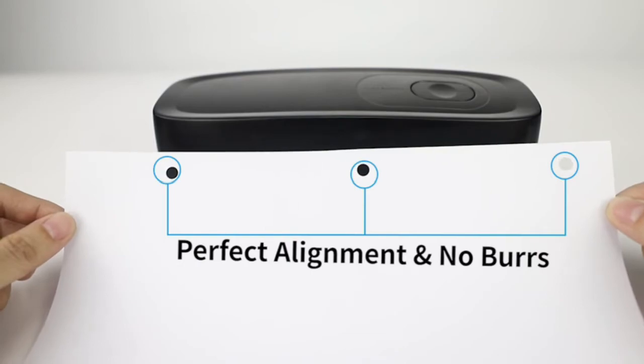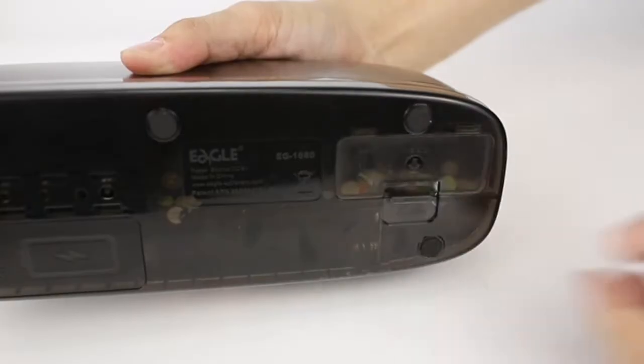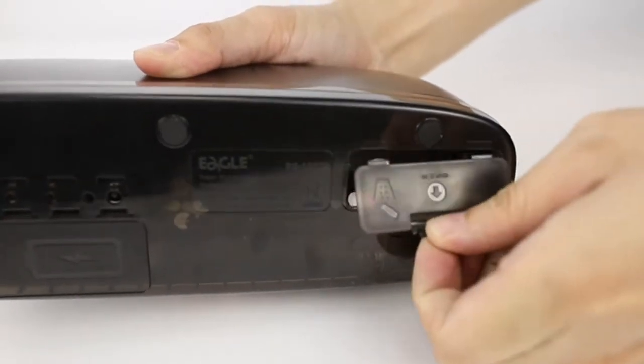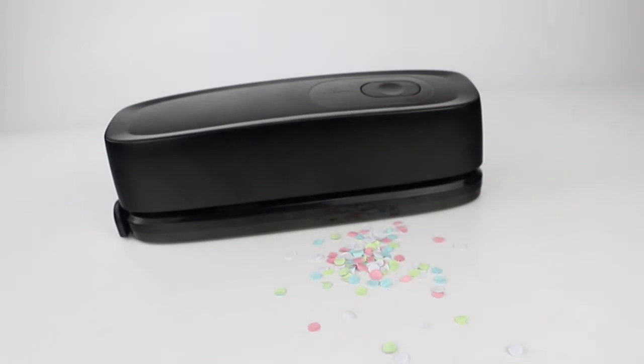Using the adjustable paper guide, creating precise 0.28 inch holes with the push of a button. Simple push button start makes hole punching effortless. Efficient electric punch allows you to preserve your strength while still presenting professional results.